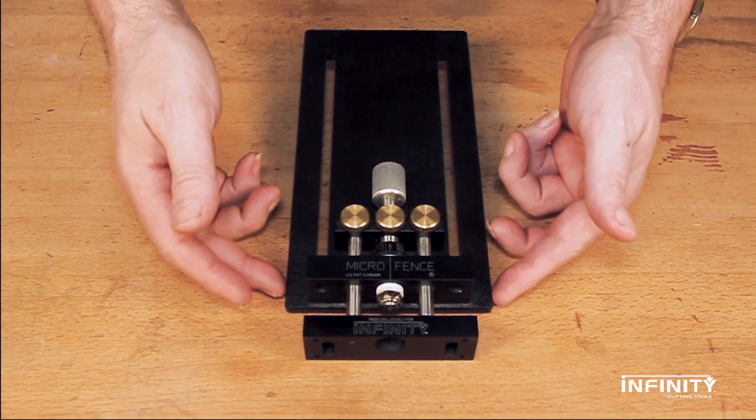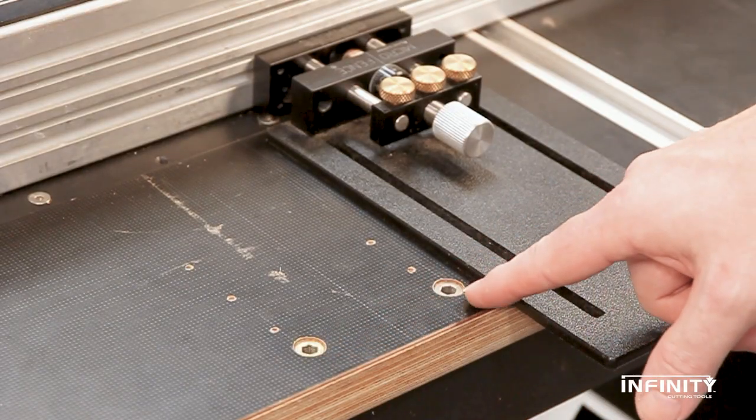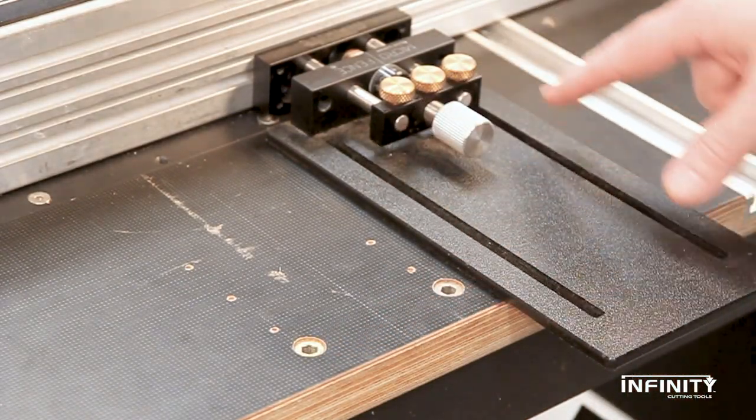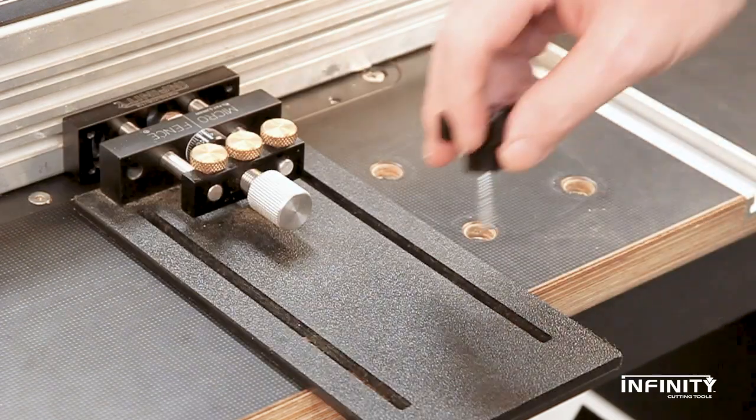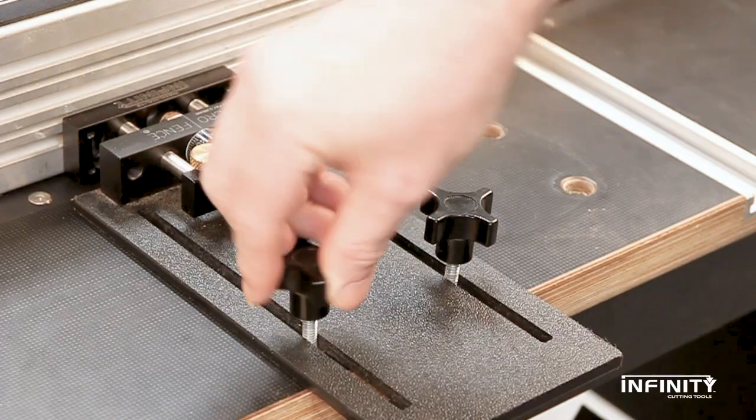The oversized base plate mounts to the router tabletop easily using the pre-positioned threaded inserts. The two milled slots on the MicroAdjuster plate allow for 7 inches of coarse depth adjustment. The plate locks to the table with two sturdy knurled knobs.